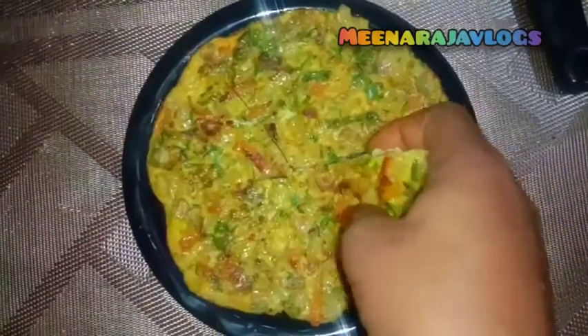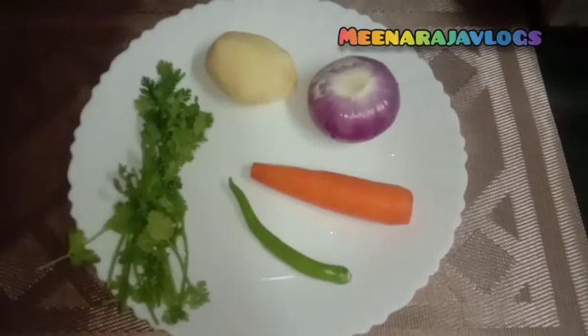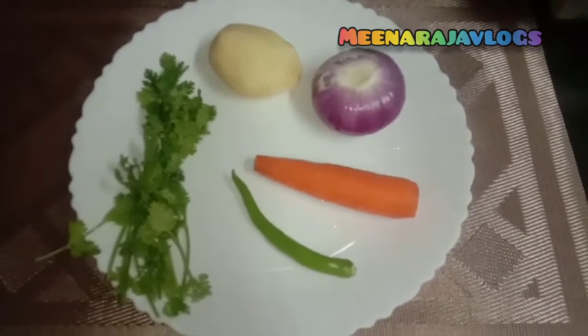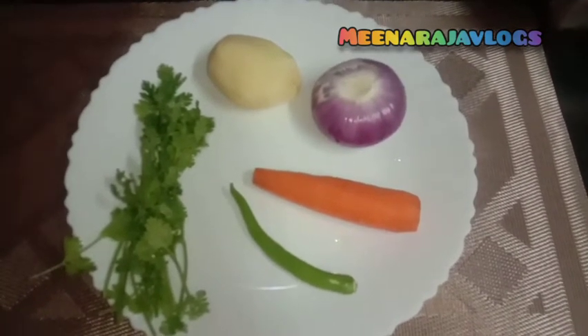If you eat this, you will eat some omelette. If you eat the omelette, you will eat some omelette with carrot and vengai. I will eat some omelette.